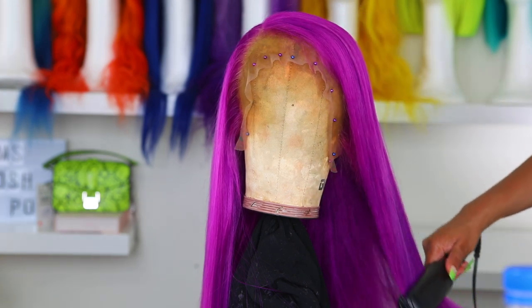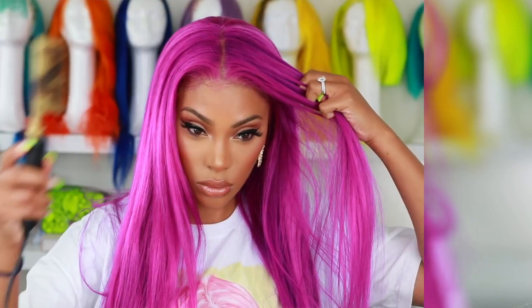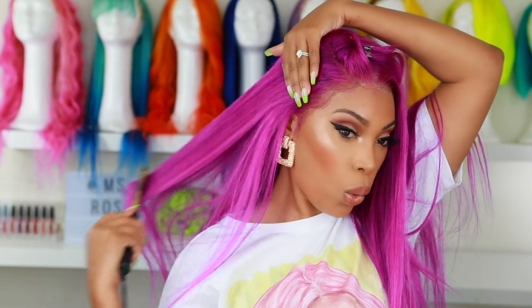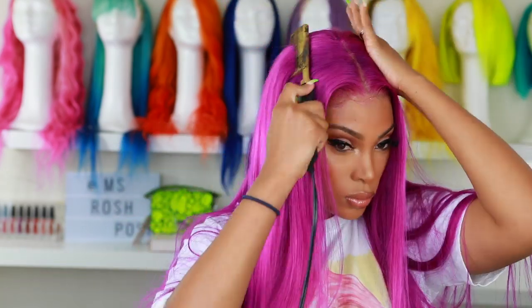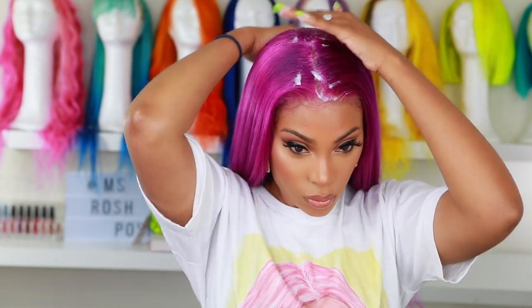I'm going in with my Babyliss flat iron to straighten her out — she's looking real cute. Now we're gonna apply the wig. The glue I'm using is lace grip extreme hold. I didn't apply my wig on camera because I have detailed videos on that. The wig is on but looking a little bulky, so I'm flattening it down with my hot comb and using some mousse to flatten it down. I did some baby hairs because I tinted the lace — I used a lace tint but tinted it a little too dark. I can wash it out though.